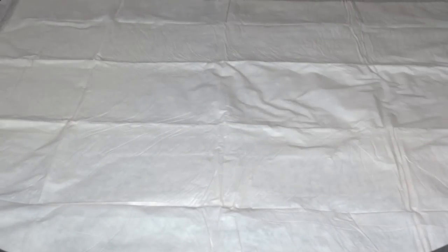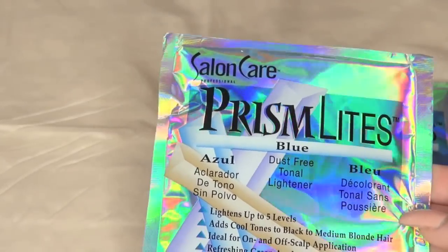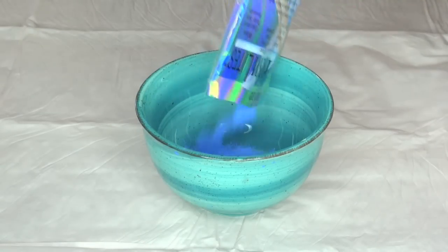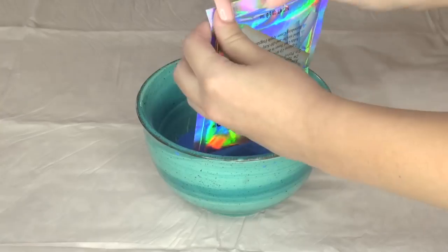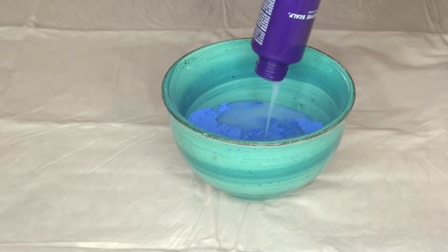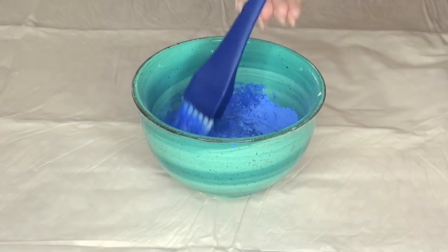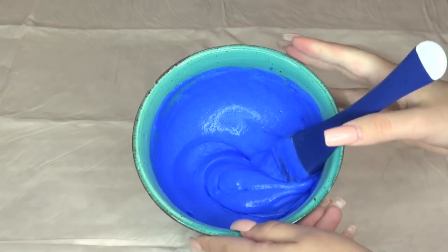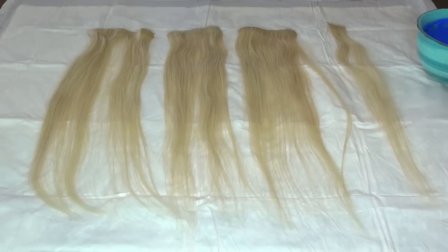To avoid mess, lay out a plastic disposable tablecloth. Then we're going to take our 20-volume developer and two packets of powder bleach and pour it into a bowl. Pour in the developer — and by the way, wear rubber gloves if this is your first time using bleach. Then take your brush and mix in the formula really well. Then lay out your extensions and begin application.